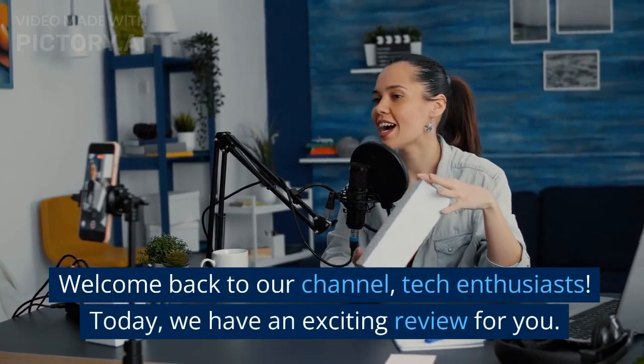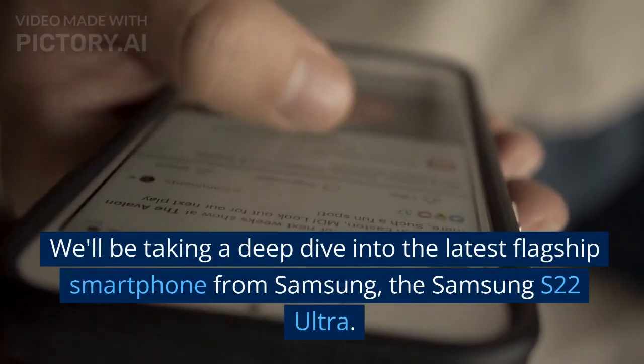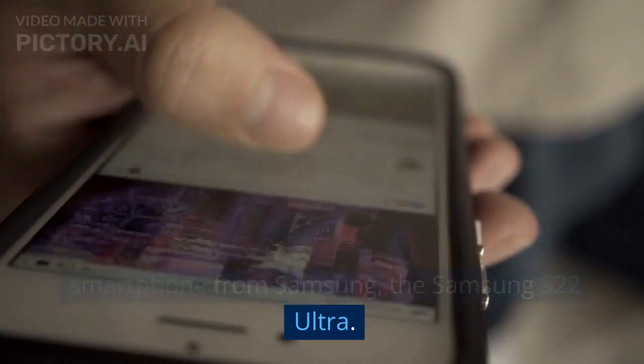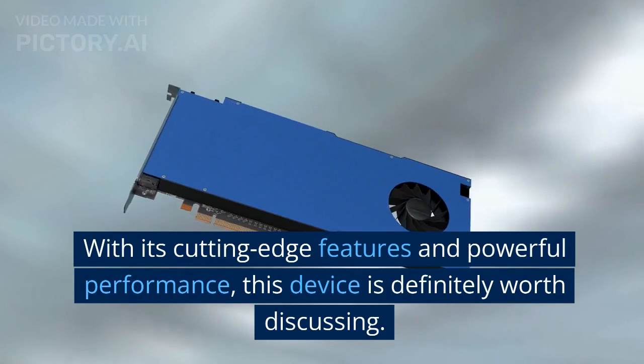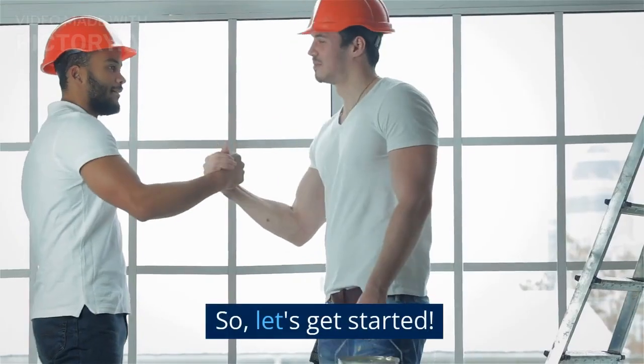Welcome back to our channel, Tech Enthusiasts. Today, we have an exciting review for you. We'll be taking a deep dive into the latest flagship smartphone from Samsung, the Samsung S22 Ultra. With its cutting-edge features and powerful performance, this device is definitely worth discussing. So, let's get started.